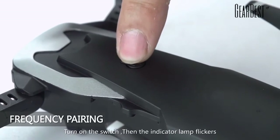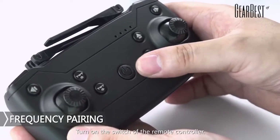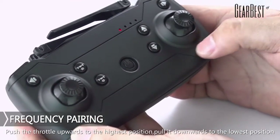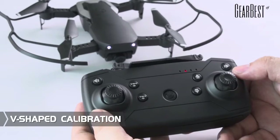Frequency pairing: turn on the switch, then the indicator light flickers. Turn on the switch of the remote controller. Put the throttle upwards to the highest position and then pivot it downwards to the lowest position. The buzzer ticks and the flight indicator light turns on. The frequency pairing is complete.